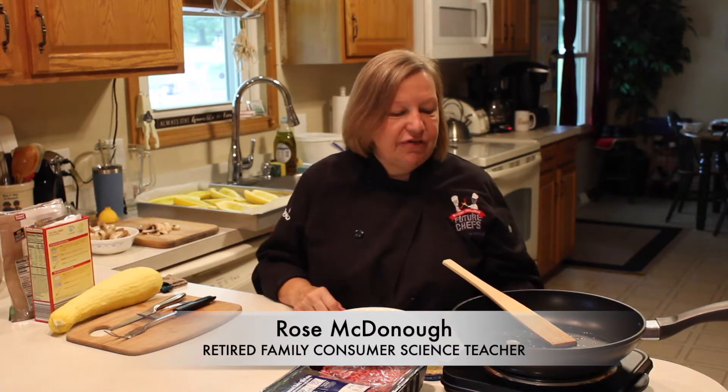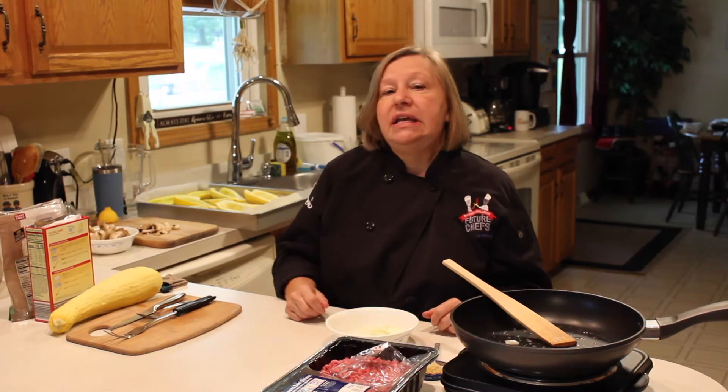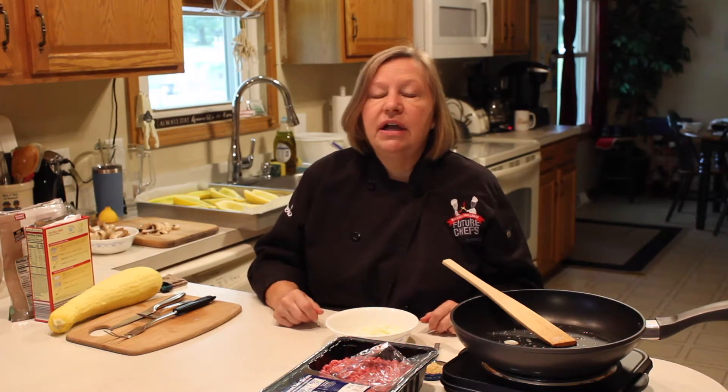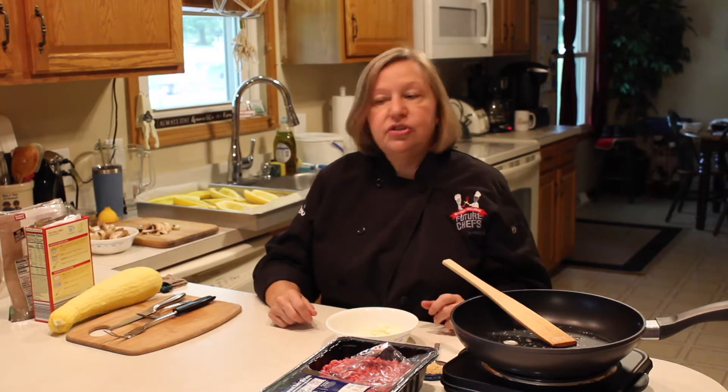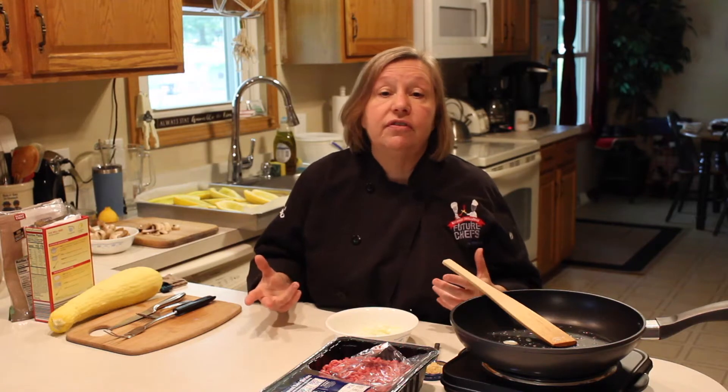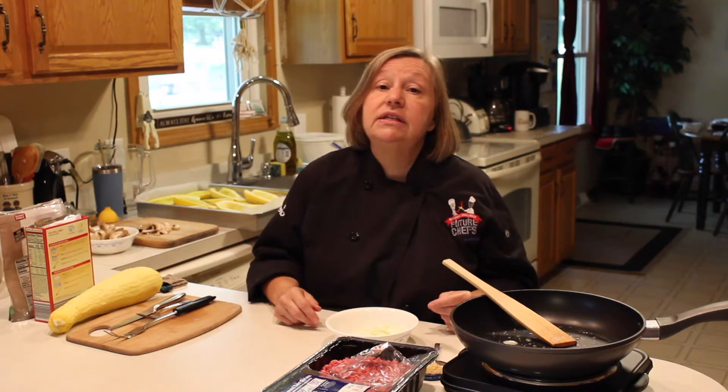I'm Rose McDonough and I am a retired family and consumer science teacher. It's summer and it's about 91 degrees outside, and my yellow squash is just going wild. My husband went out and picked a whole bunch of them, and I brought them in and said we're having stuffed squash today for dinner.